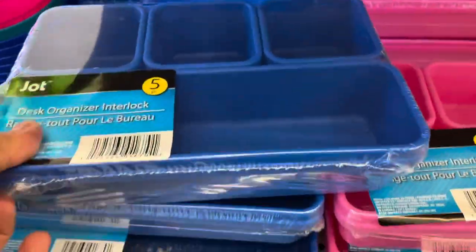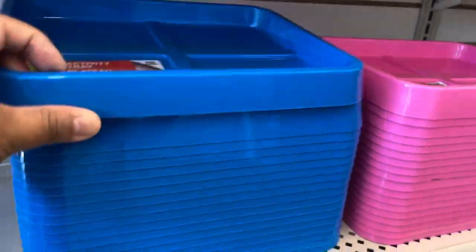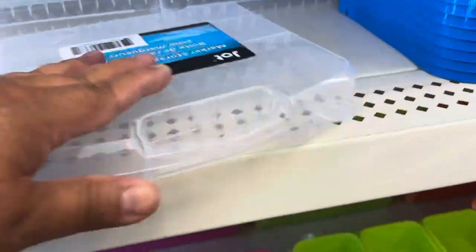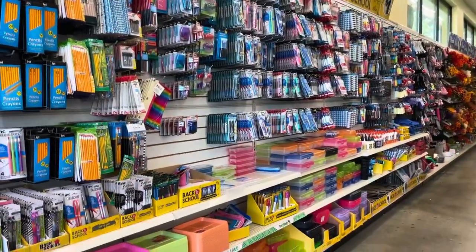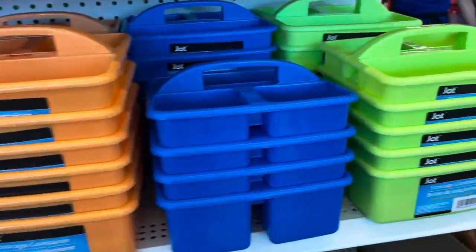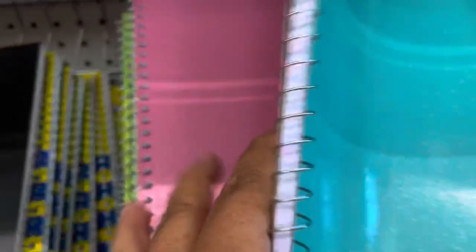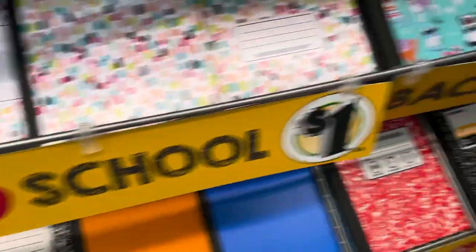Now in the store they have everything for back to school. All the supplies your kids need — like these new containers to organize the desk, these trays, and storage for pencils, colors, or markers that can contain up to 24 items. You can find everything for writing or coloring. Here are more desk organizers that will be very helpful for your kids. At the bottom there are more storage containers, and you can find a lot of notebooks, folders, dividers, and even planners. This is the best time to buy everything for the new school year.